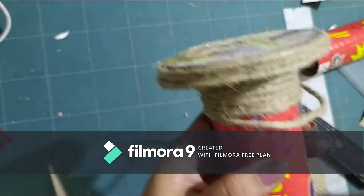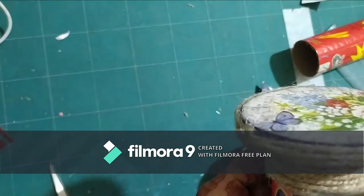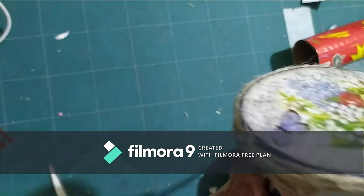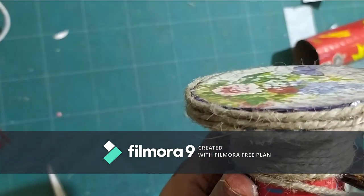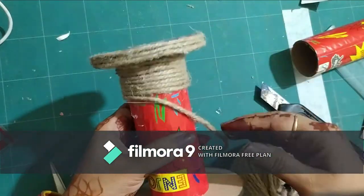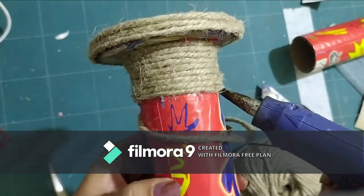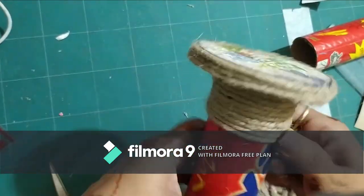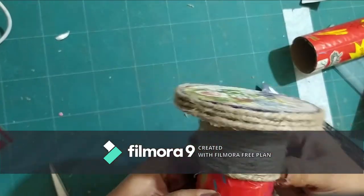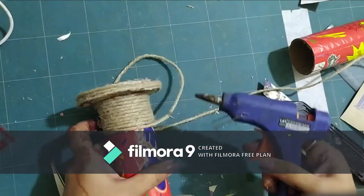This is a very simple craft that you can do with your kids. If you're a kid trying this, I would say you should not use the hot glue gun because it can be really dangerous. You can use regular PVA glue or silicone glue to stick it — silicone glue is not hot at least, so it's safe.